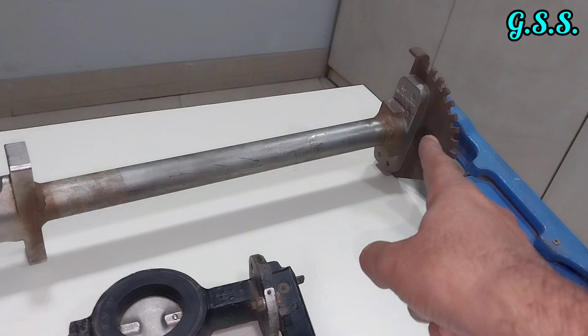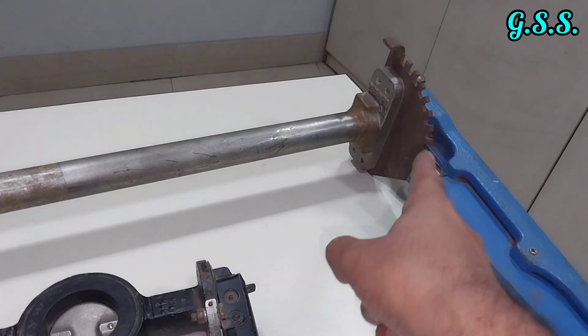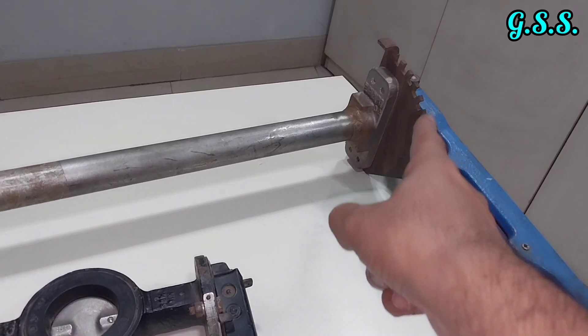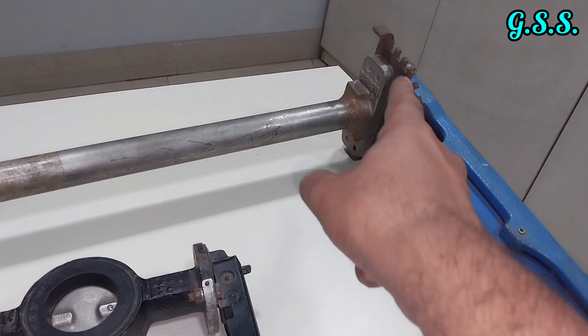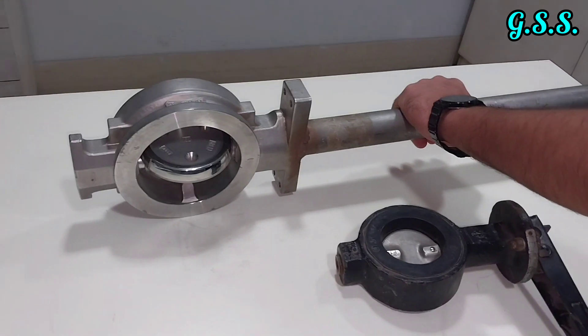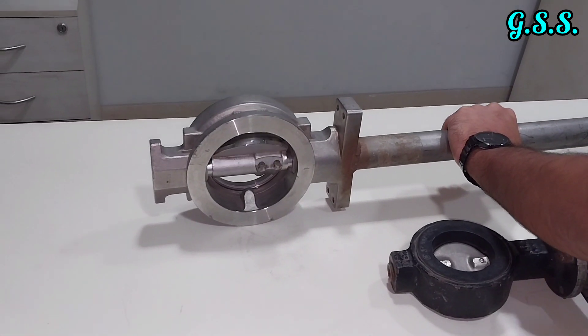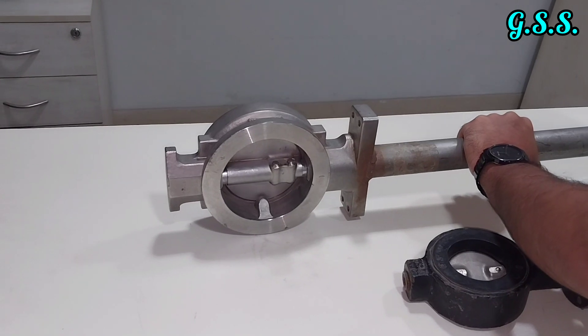The cryogenic valve is in full open condition. It has an extended bonnet, and the lever has 9 slots at 10-degree intervals so the valve can be kept open at any degree. Now closing the valve — it is now full closed.